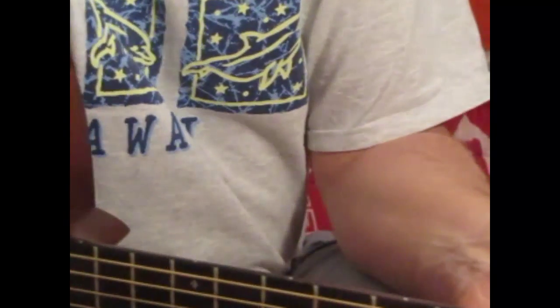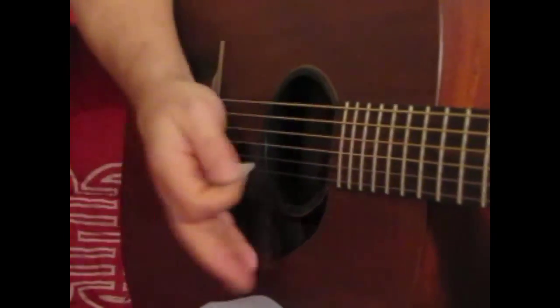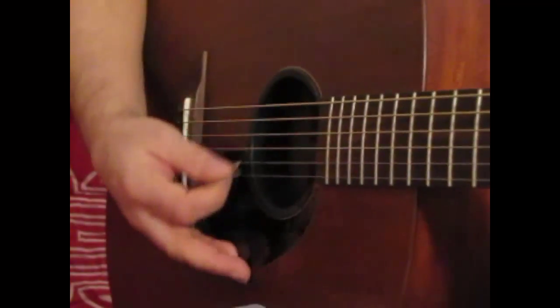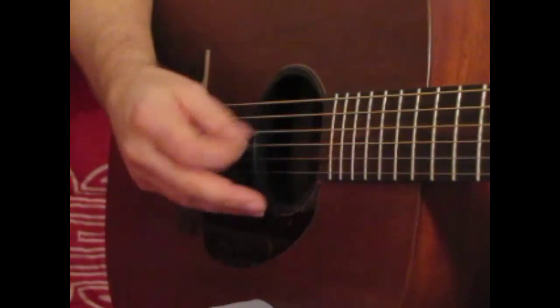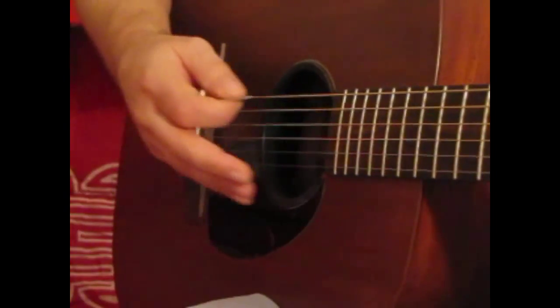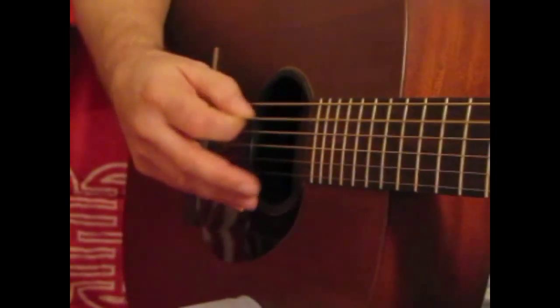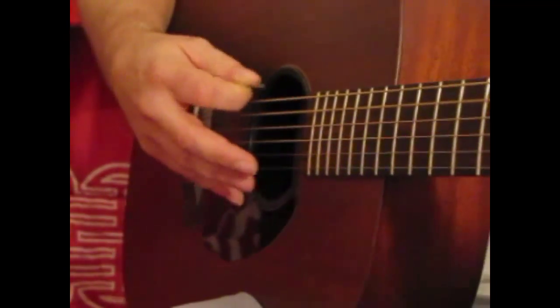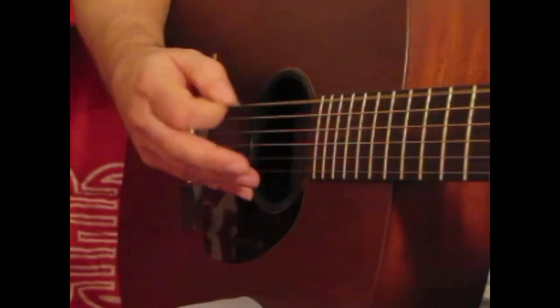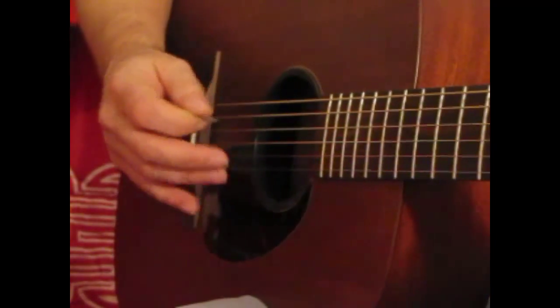Now you've got the chords down. We're just going to focus on how I'm doing it with the flat pick. I'm doing a lot of back and forth — down and up, down and up. On each of the main chords, I'm going to start with the bass note. So when I'm playing a G chord, I'm playing the low E string, which gives me the G note.